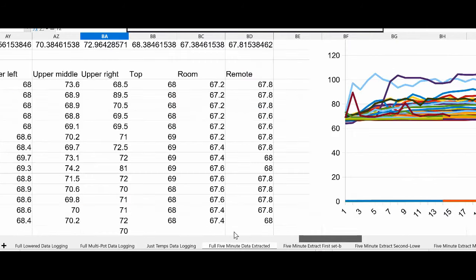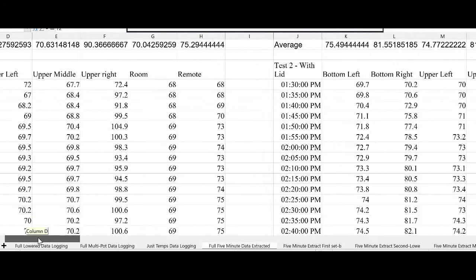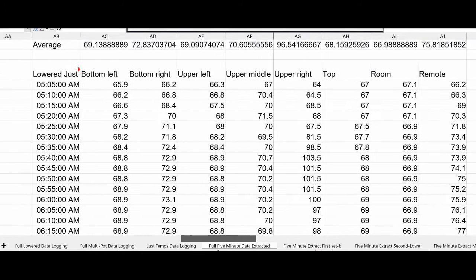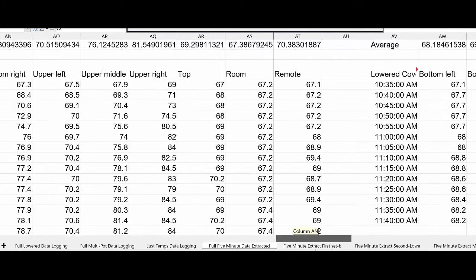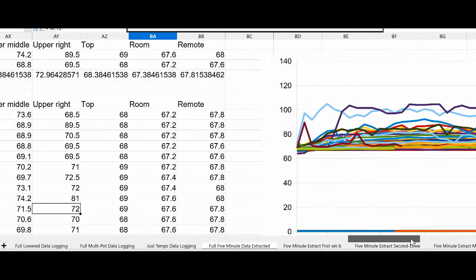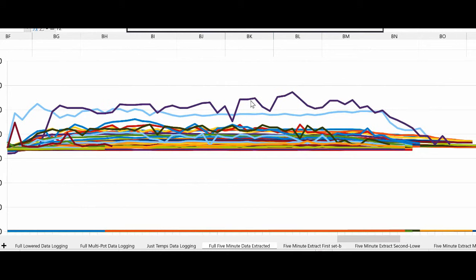Then I have all of the five-minute data extracted from all of the tests: just the pot, the pot with the lid, the Cornish with the coins, then the lowered with just the pot, the lowered with the Cornish, and the lowered covered — which didn't do very well, as you can see there aren't many data points there. I haven't extracted the data from the multi-pot tests yet. But again, the two upper points are the sensor directly over the hole, so they ran higher — everything else runs at basically the same temperatures across the board.